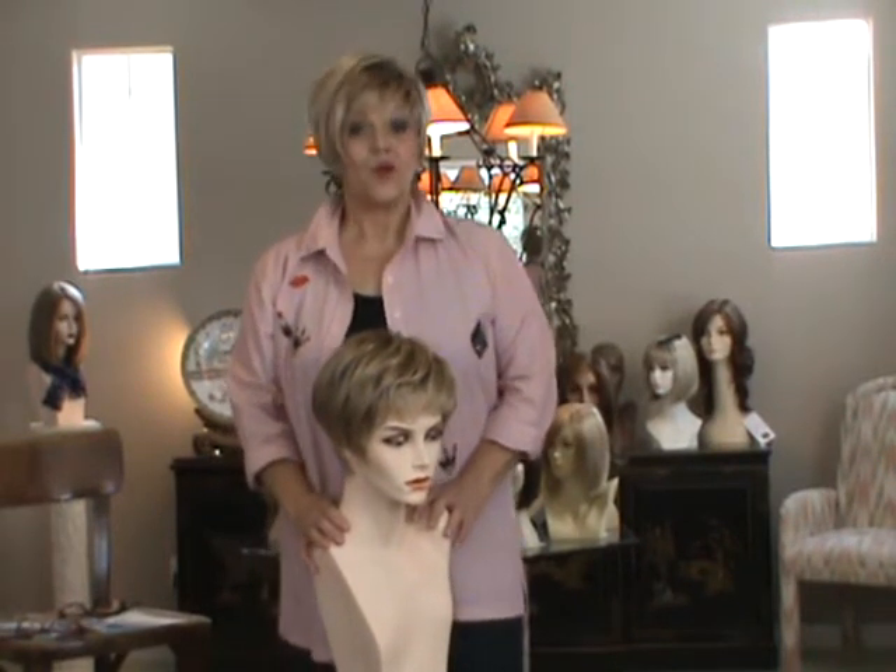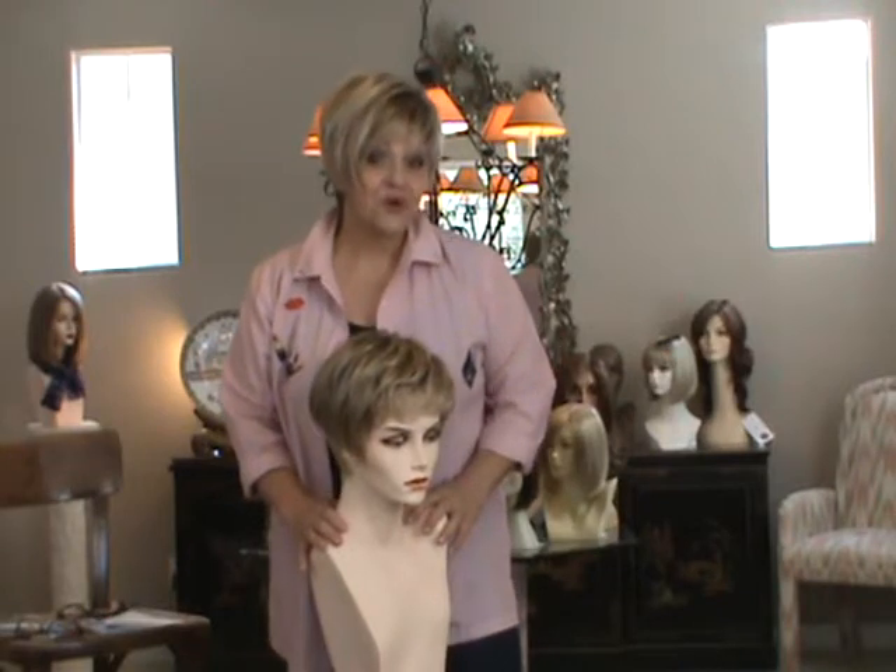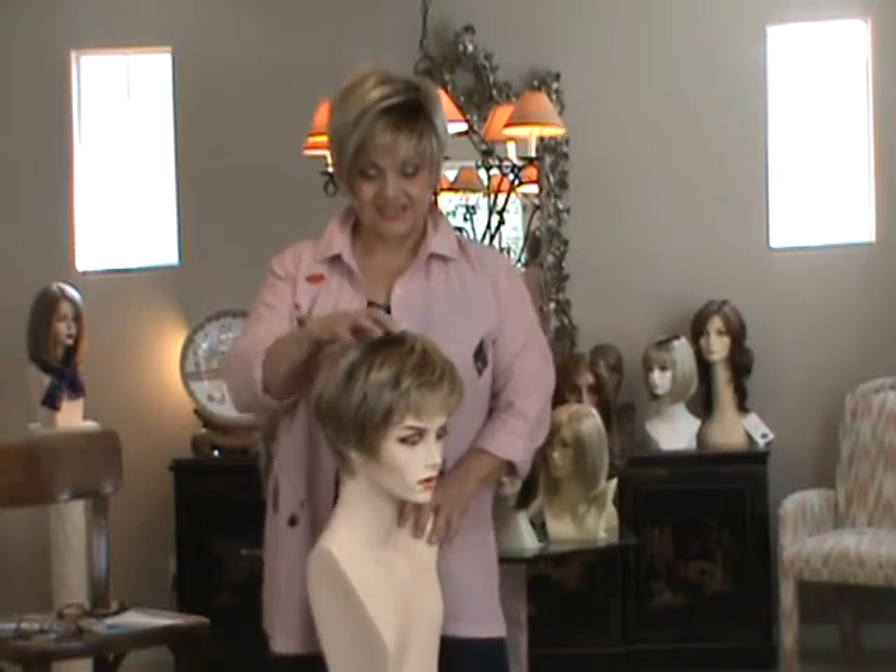Hi, this is Patti from WigsbyPatti'sPearls.com. I want to show you our new spring collection today.